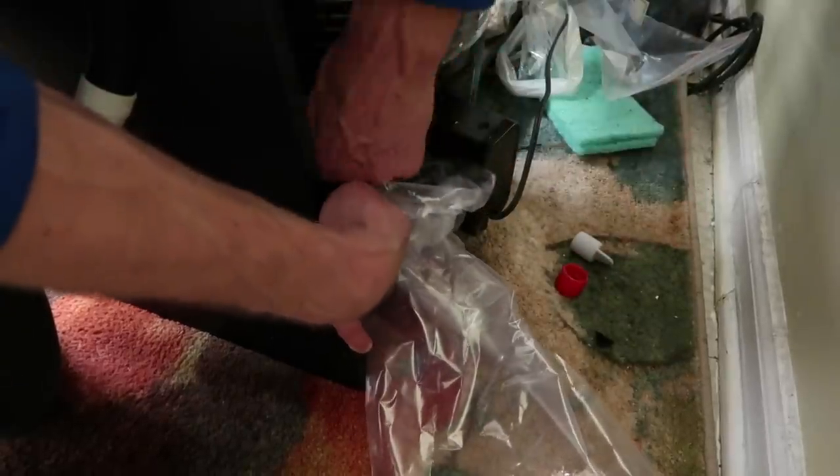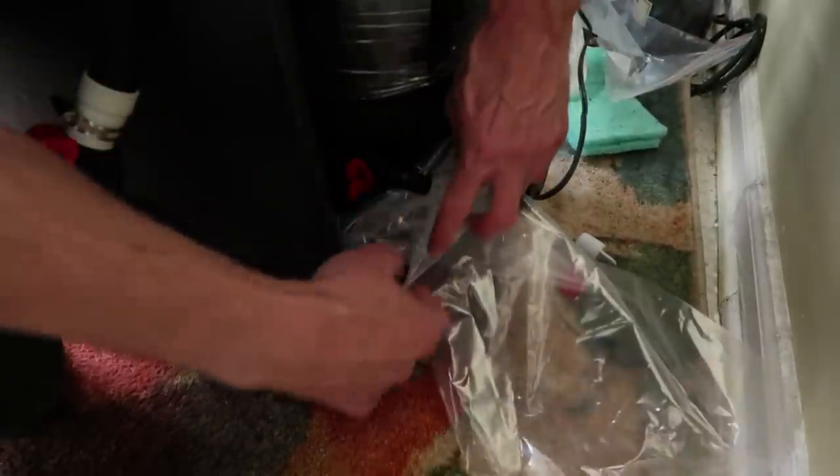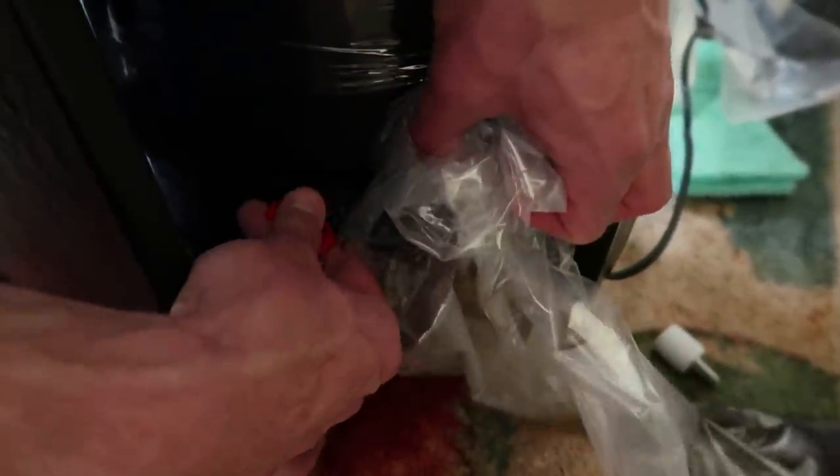Make sure you get that little spot right there. Once I flip this, this is the foulest water on the planet. But I've got a bag and I'm good. Look at that - nasty right there. That'll make this easier for me to carry.